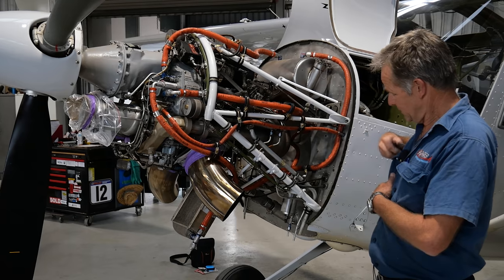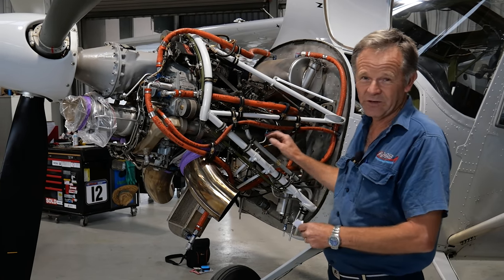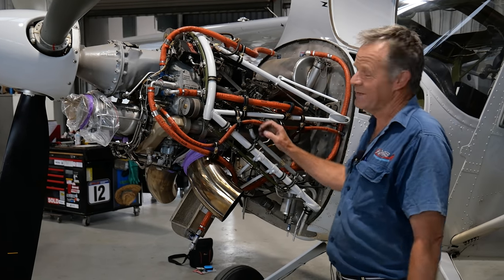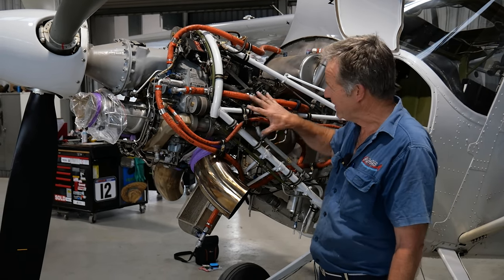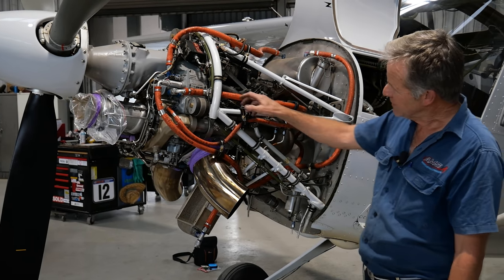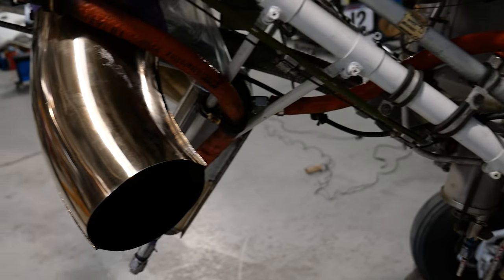We're talking something like 50,000 RPM for the gas generator, and the power turbine is around 33,000 to nearly 34,000 RPM. So the engine is spinning very fast. Once the exhaust exits that power turbine area, it comes out the two exhaust pipes on either side.